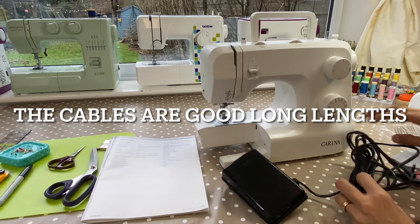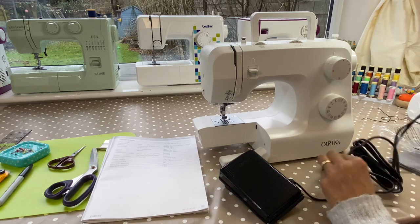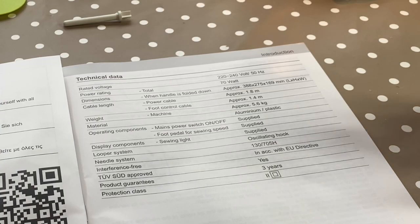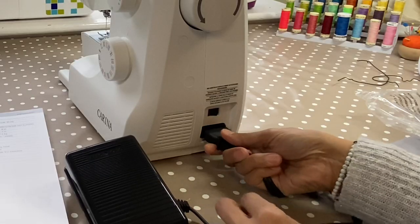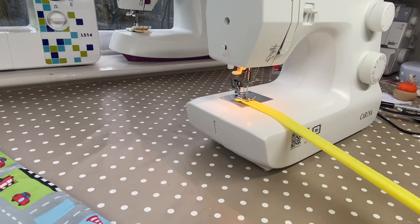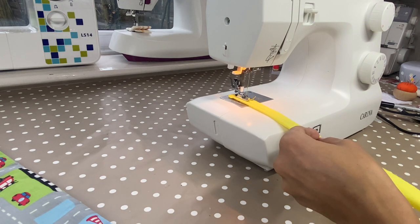You also get the power cable and the foot control cables. I tend to think if they're about one and a half metres I'm happy with that, because if my table is about 80 centimetres off the ground, I want to be able to have my machine away from the edge of the table.